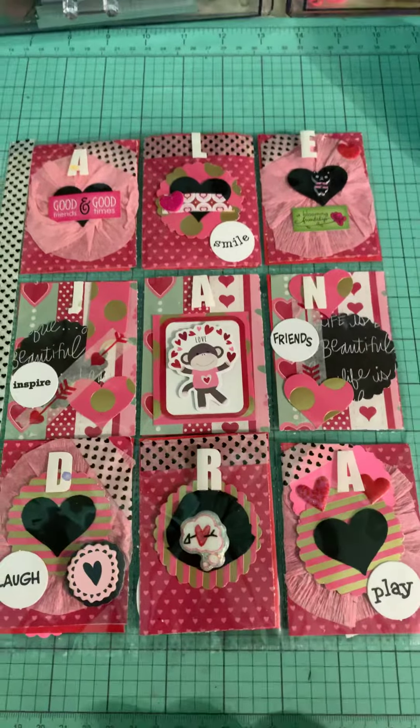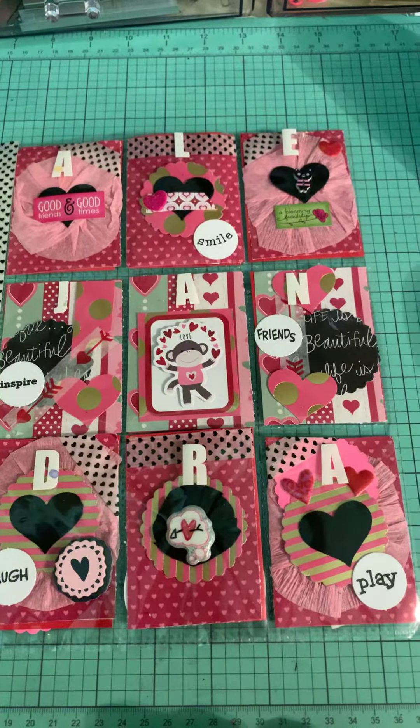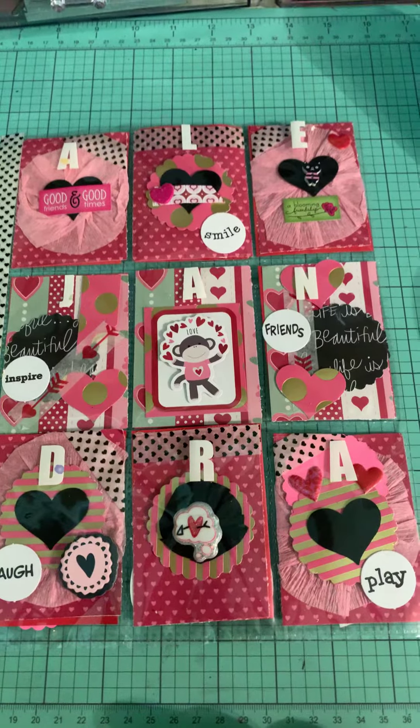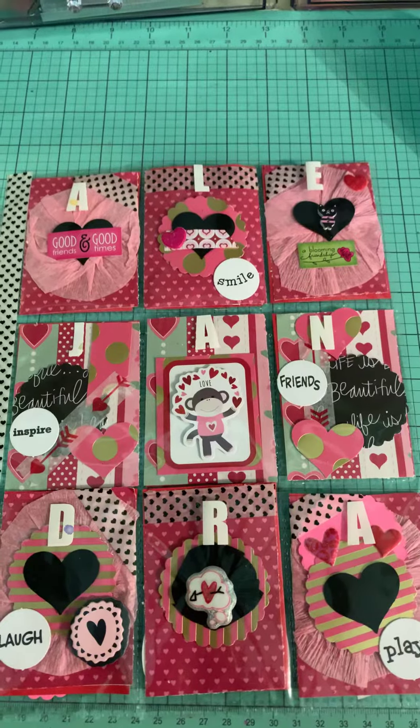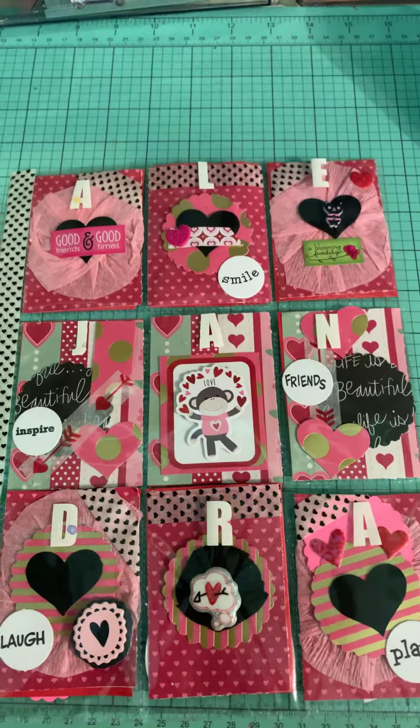Hello, I'm going to hop on here real quick and show you the pocket letter that I created for Alejandra for a swap. It's got lots of hearts, pink, red, black and white.